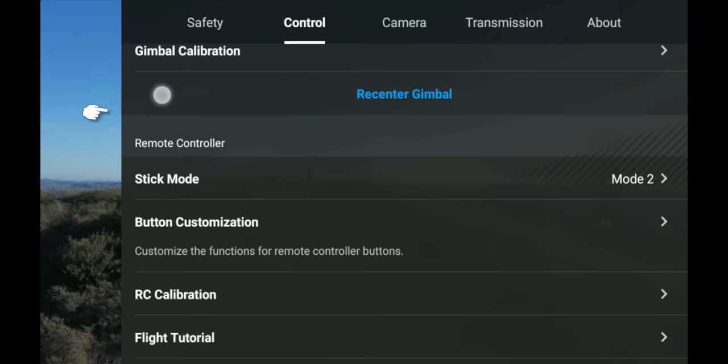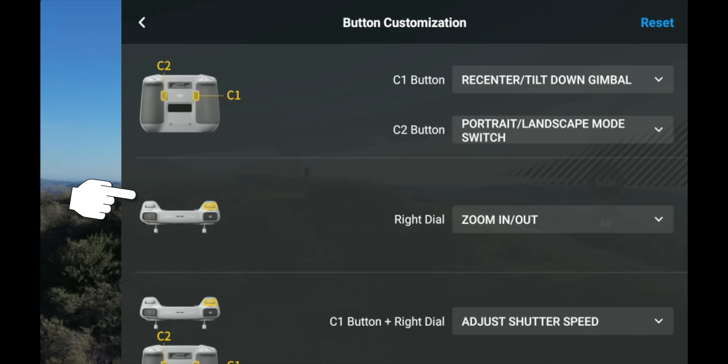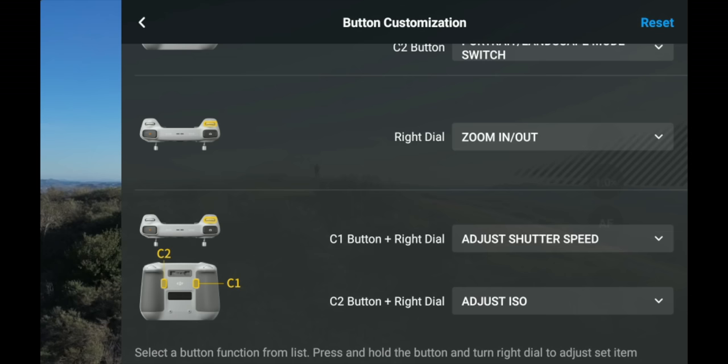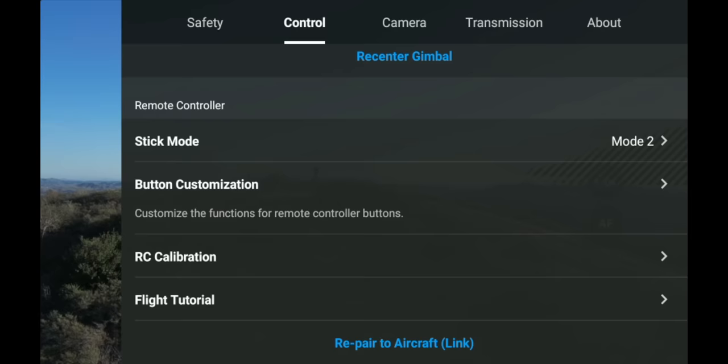Underneath that are Remote Controller Modes — I keep mine in Mode 2, but you can change the controller configuration here. There's also Button Configuration showing all your button setups. On this controller I have C1 set to snap the gimbal from straight down to straight up, and C2 sets vertical versus horizontal orientation. You can also press and hold C1 or C2 while using the zoom rocker to adjust shutter speed or ISO. Customize these to suit your flying needs.